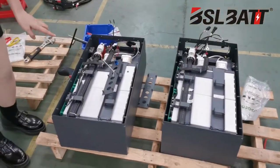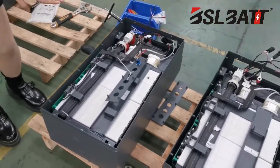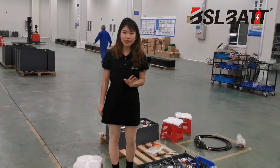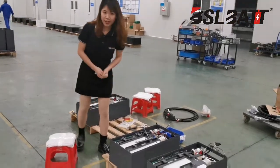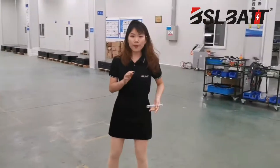We choose the all-water system cells. We are the first company to choose the all-water system cells in China. So this battery is safer and it's pollution-free.